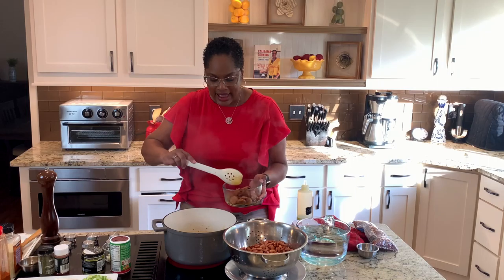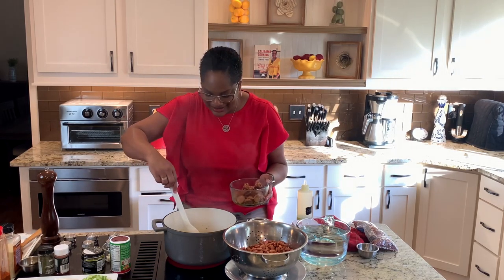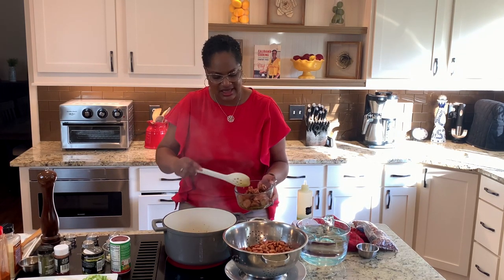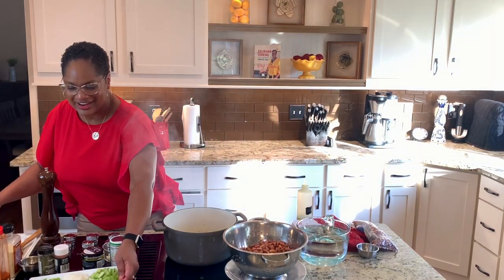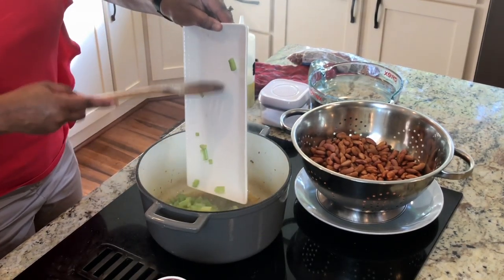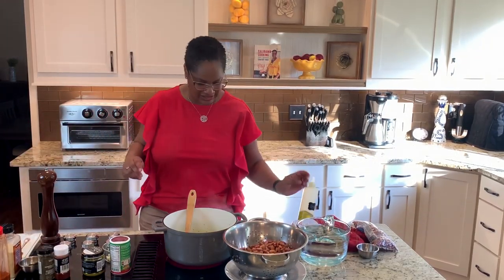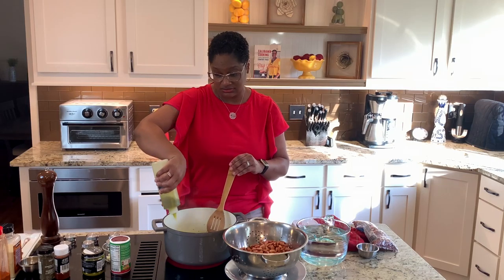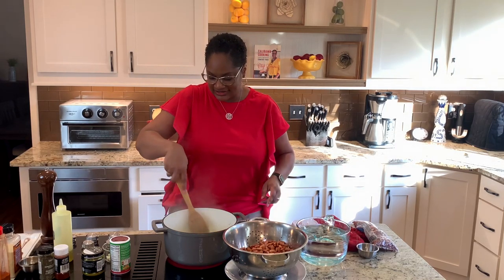We're going to add our whole new trinity — celery, bell pepper, and onions. Some cooks use poblano peppers when they do red beans and rice, and there's actually nothing wrong with it, it probably tastes good. But some things you just need to stick with how the law made it. Here is our trinity: celery, bell pepper, and onion. Ooh, that smells good — I smell the sausage mixed with the trinity.